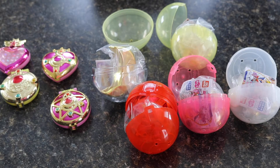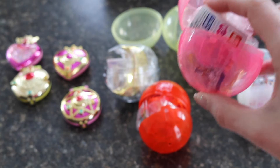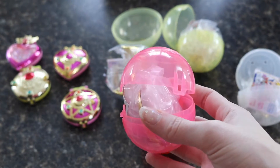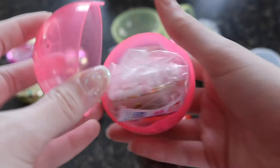I got all the capsules open, which took a few minutes. Usually they only have one little clip to open, but these had two. A word of advice: don't just sit there pulling on one side — you have to pull on both at the same time. And this is what they look like once they're open.